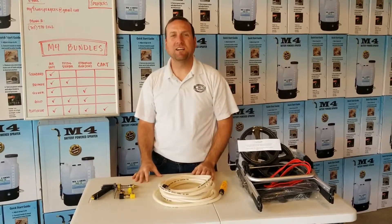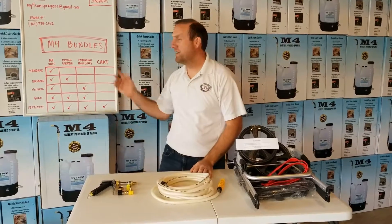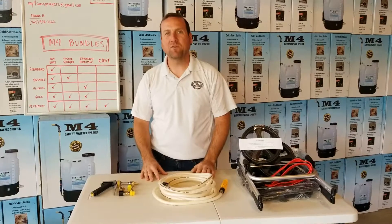Hey everyone, Justin with My Four Sons, coming to you from the M4 Warehouse. In today's video I wanted to go over the bundles that we offer with our M4 sprayer.